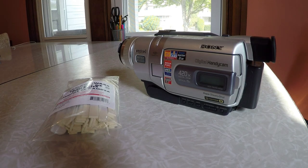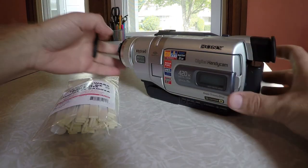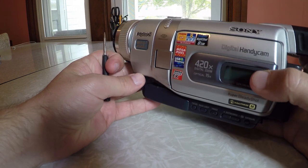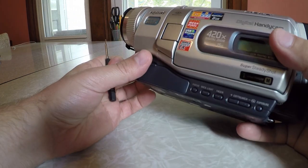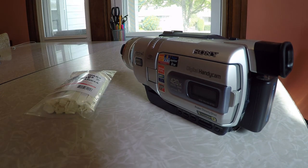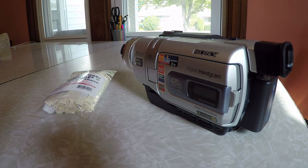In this video I want to show you the correct way to clean the video head on some of these older Digital 8, 8mm, and Video 8 cameras. There are a lot of YouTube videos out there that do it the incorrect way, mostly because they either don't clean the entire head or they end up using cotton swabs or Q-tips, which are really bad for the video heads.